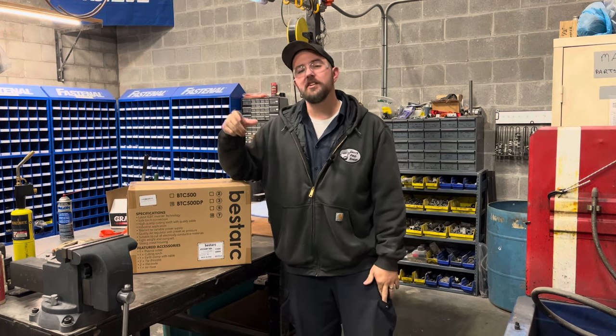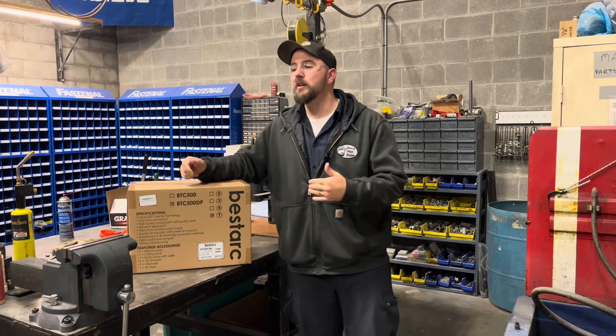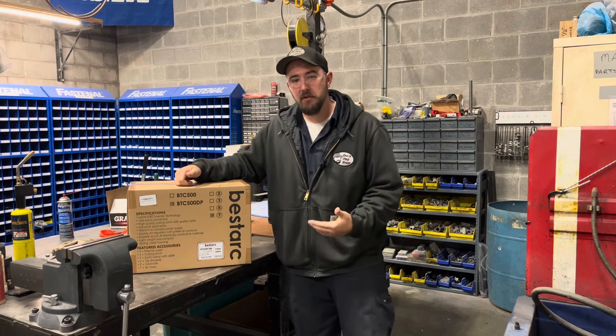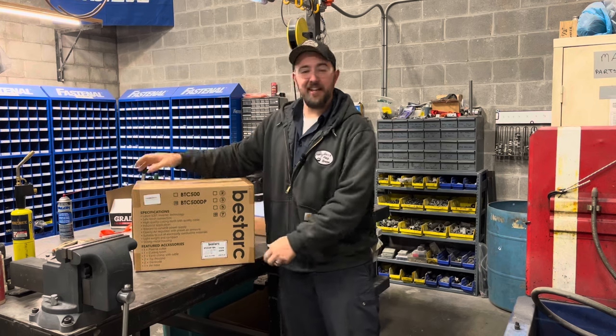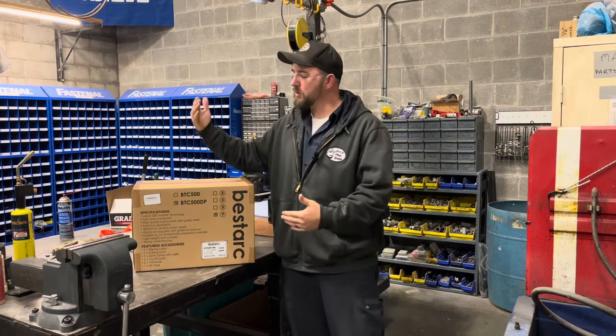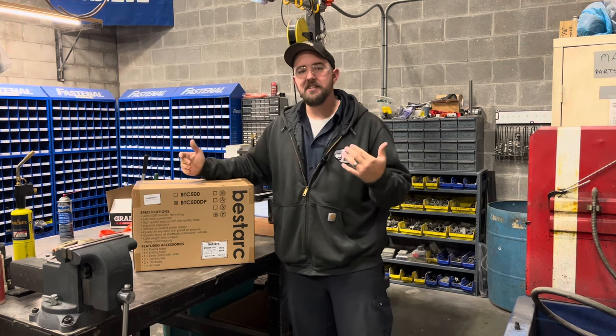You're not limited to just a 240-volt outlet in the shop. If you need to, you can run an extension cord somewhere and plug this into a regular 120-volt source. Check out how small and light this thing is — you throw it in the back of your pickup, in the trunk of a car, whatever. This is really user-friendly so you can use it in more applications than just the shop.